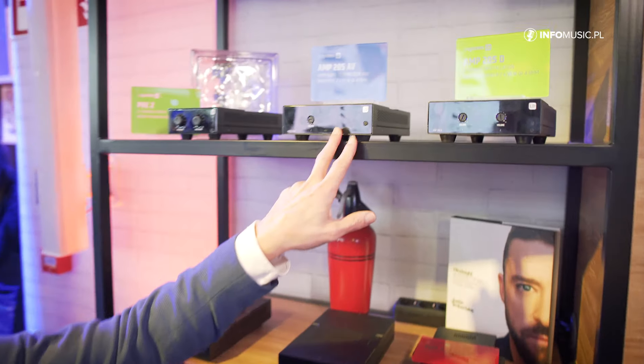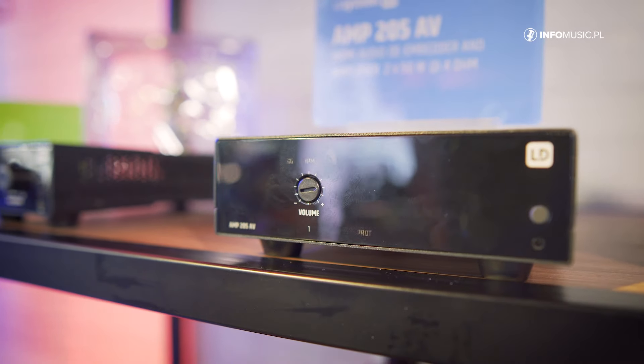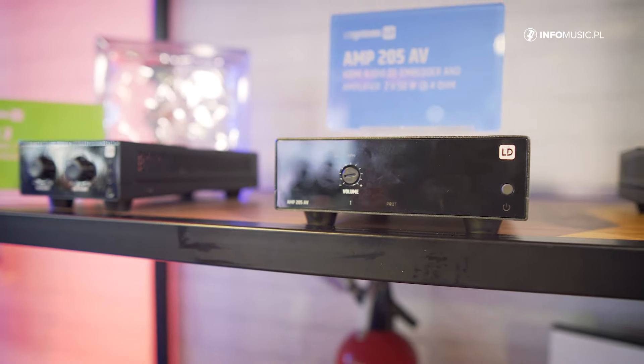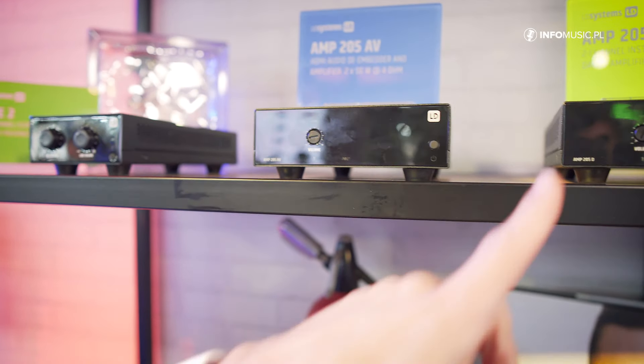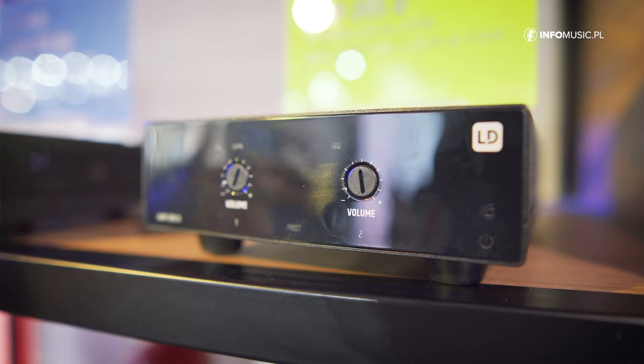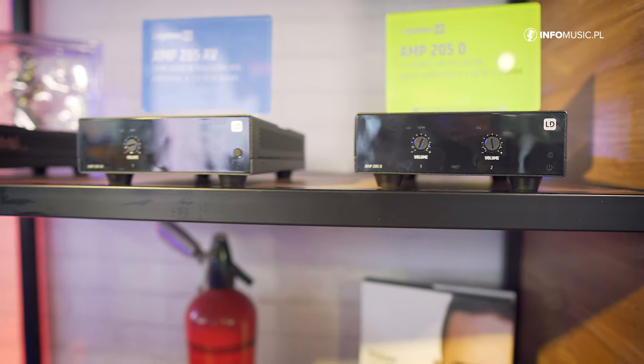I'm not explaining all of them because there are too many, but just as a summary: we have mini amplifiers — for example, two channels and 50W. This is the 205AV, an AudioD embedder and amplifier with two channels of 50W, so you get the signal directly from the HDMI. Then you have the Amp205D, which stands for Dante, so we have a Dante audio interface receiving the signal to two channels at 50W.